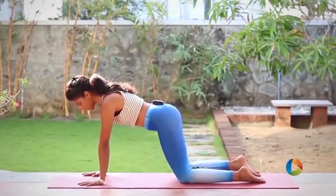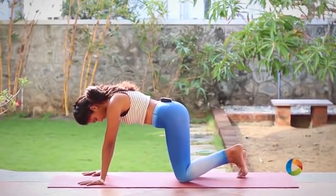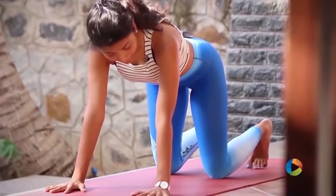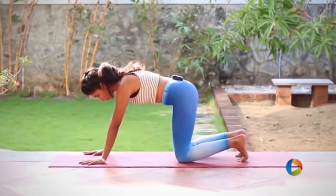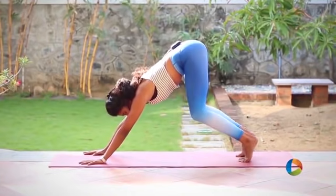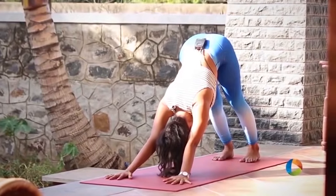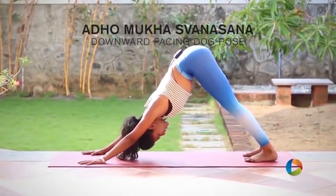Feel very strongly with your hands on the mat. Tuck your toes, engage your navel and slowly lift yourself up. When you lift yourself up, your focus is to lift your hips back and up — lengthening your spine. Keeping your spine completely straight, press your heels into the floor.